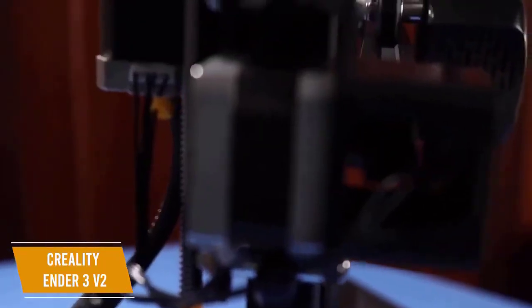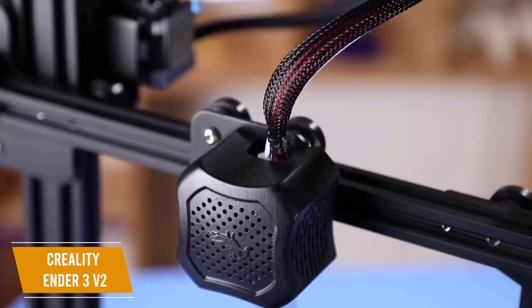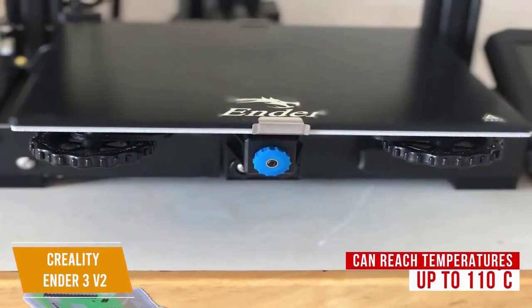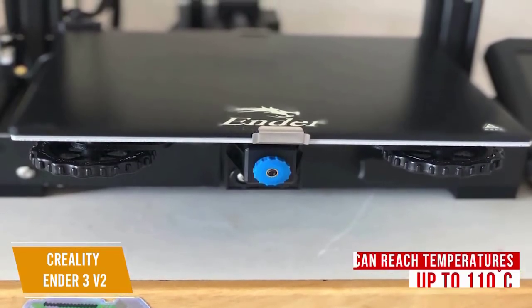Priced at around $280, it gives you good print volume, high quality print build, and there's even an active online community, which is especially helpful if you're new to 3D printing. The heated print bed can reach temperatures up to 110 degrees Celsius, so you can print models using ABS and other thermoplastics.